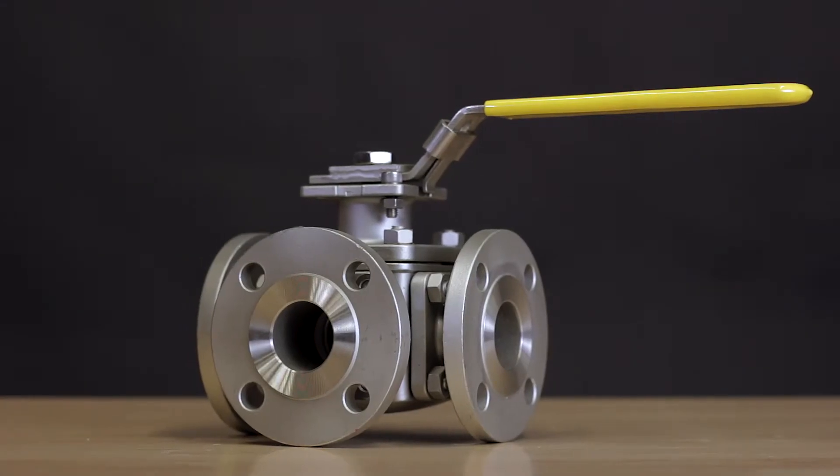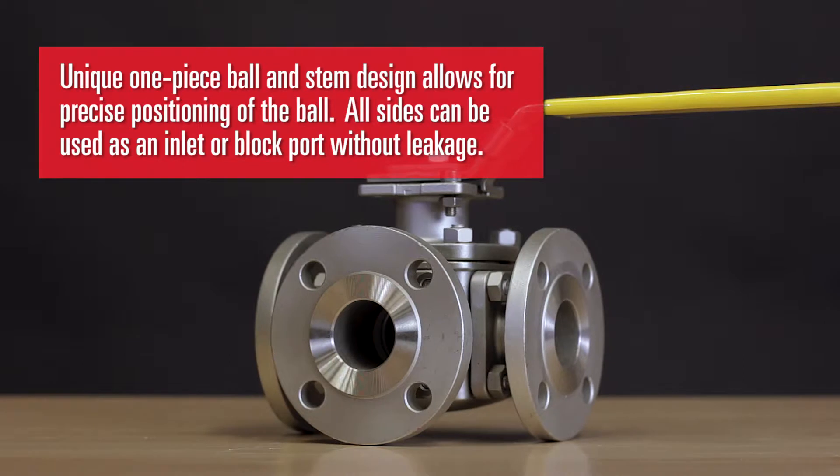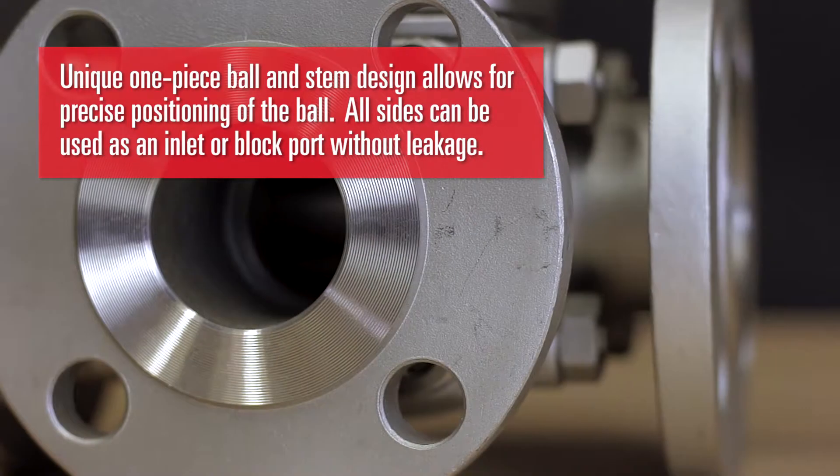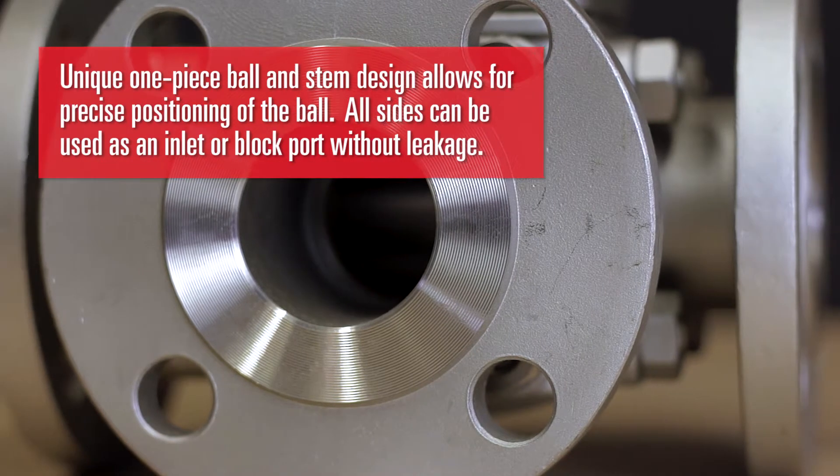The Flange Side Entry Multi-Port Series features a unique one-piece ball and stem design for precise positioning of the ball. This unique design allows all sides to be used as an inlet or block port without leakage.